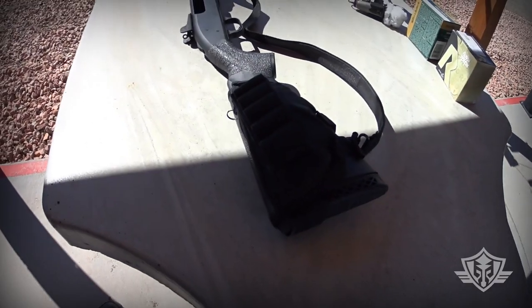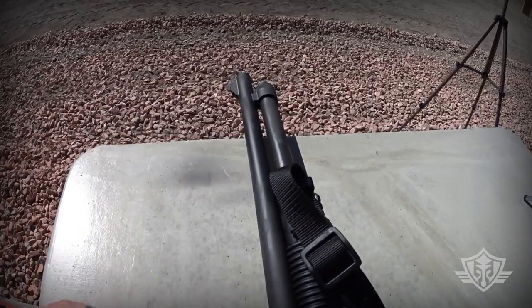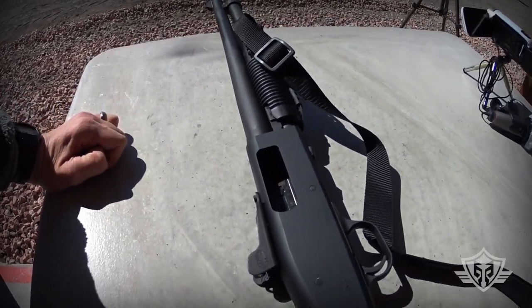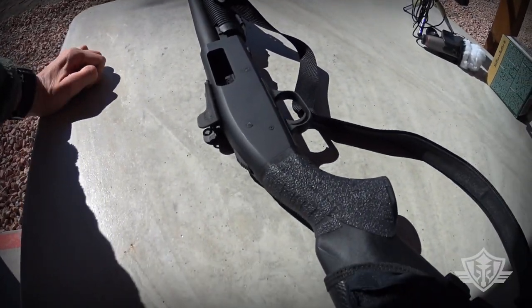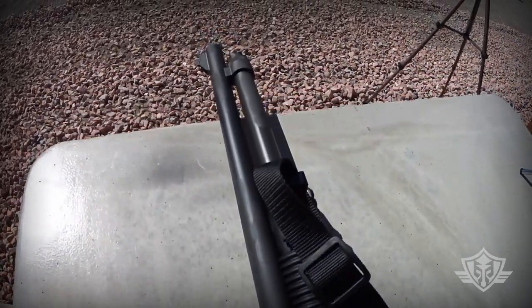We're going to be using a Mossberg M590A1 with the shorter 18.5-inch barrel, so we're expecting there's probably going to be a little velocity reduction. We will do some chrono testing, but please bear in mind that it will probably yield different results if you have a significantly longer barrel.